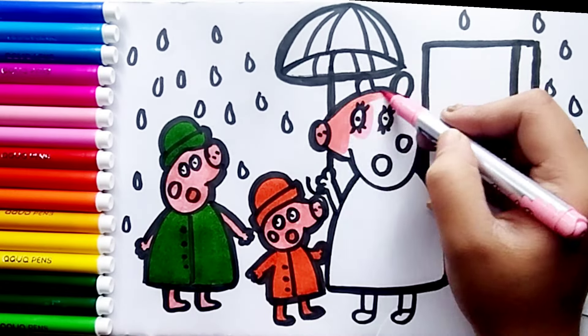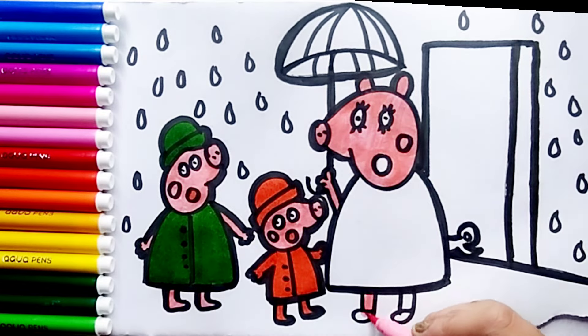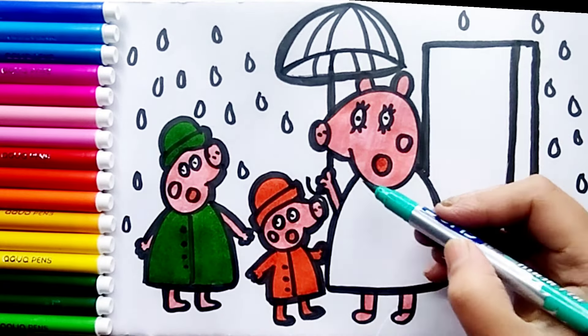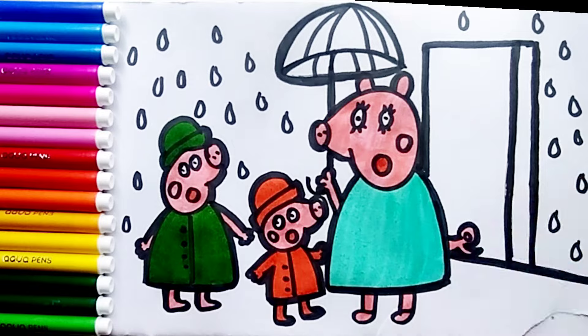I use pink color for her legs, her skin. Now I use orange for his mouth. I use light blue for his body.